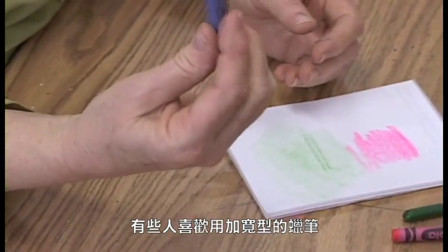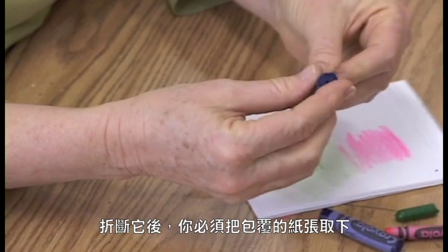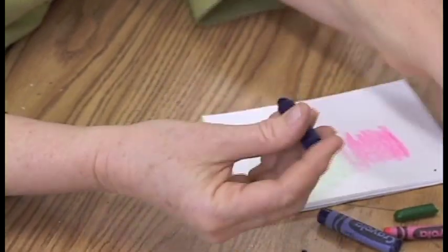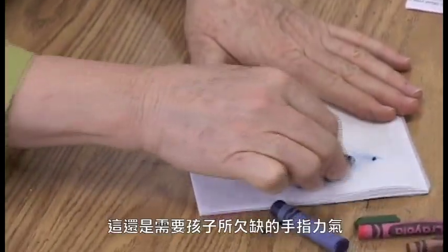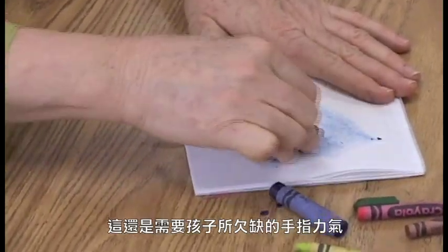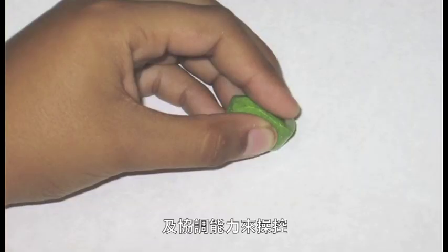Some people like to use the chubby crayons. After you've broken them, you have to get the paper off, which is a problem. But even still, it's difficult. It requires quite a bit of coordination on the part of young children who don't have the strength in their hands and don't have the coordination in these tripod grip muscles to do it.